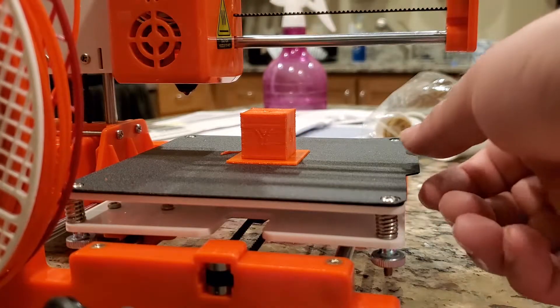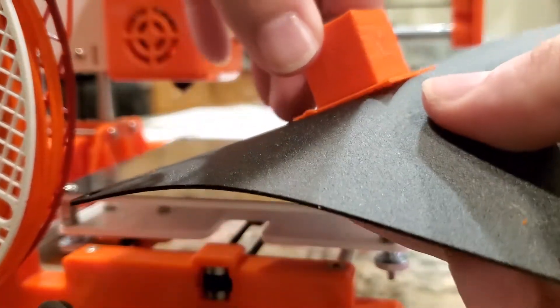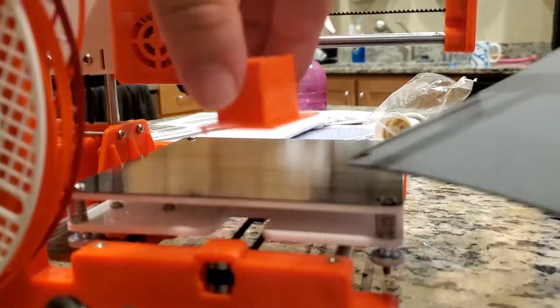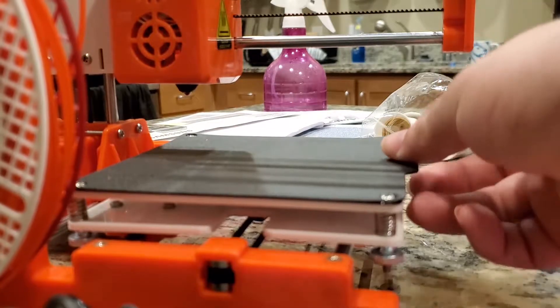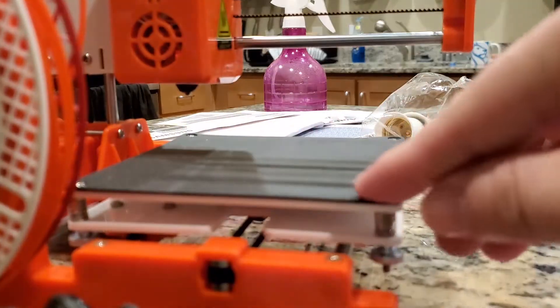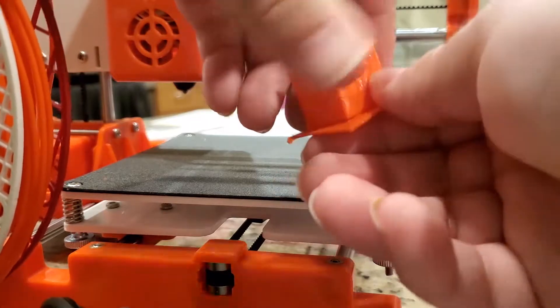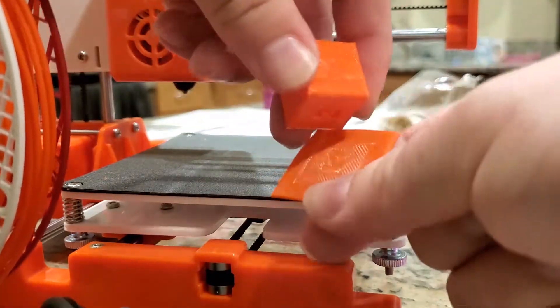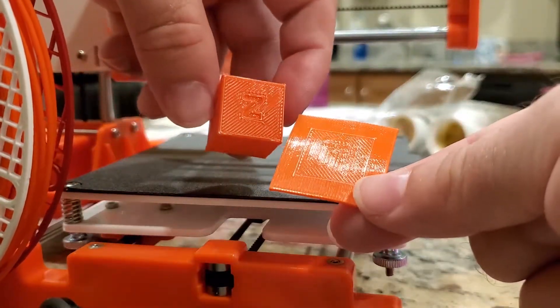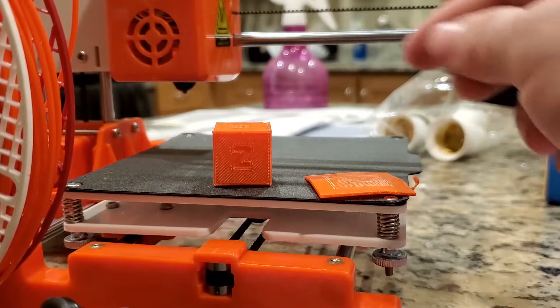The print is complete. The nice thing is you can just lift this little magnetic sheet off, flex it to peel the part away — comes off pretty well, no major issues. Put the sheet back on. It always prints on a raft, so we'll go ahead and try to peel that off. It's coming off not too bad actually.